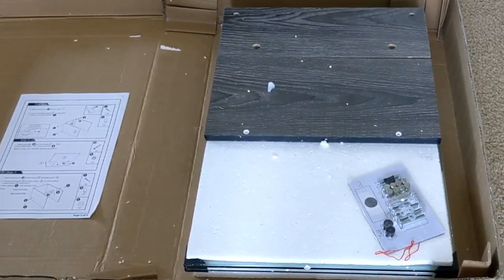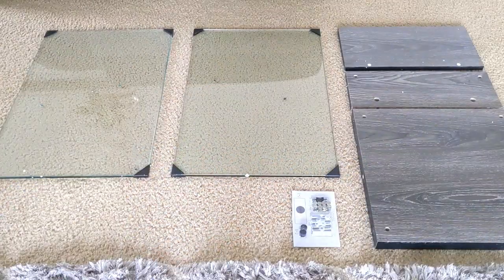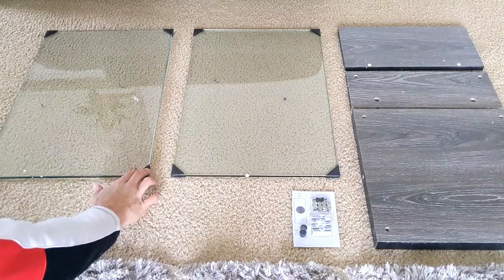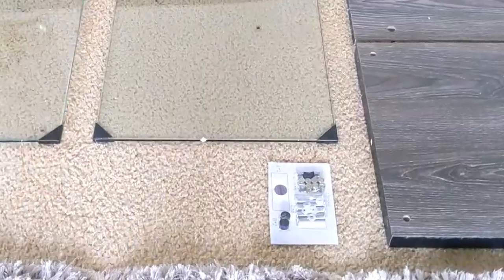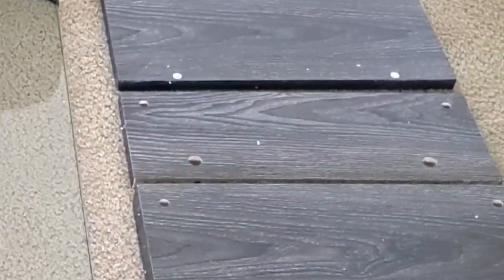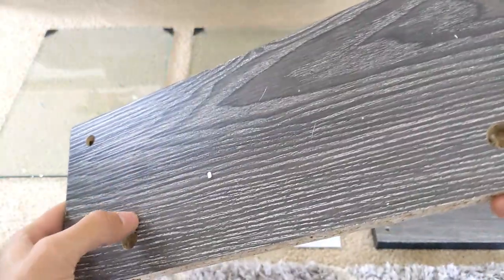I got a lot of the styrofoam out of the way so you can see what you're presented with. I've laid all the contents out on the floor. On the left we have our two side panels — those are made of glass and pretty heavy. There are black guards that just slip right off, so don't forget to remove those. We also have hardware, a top panel, a back panel, and a front panel. These have a nice texture and coloring to them.